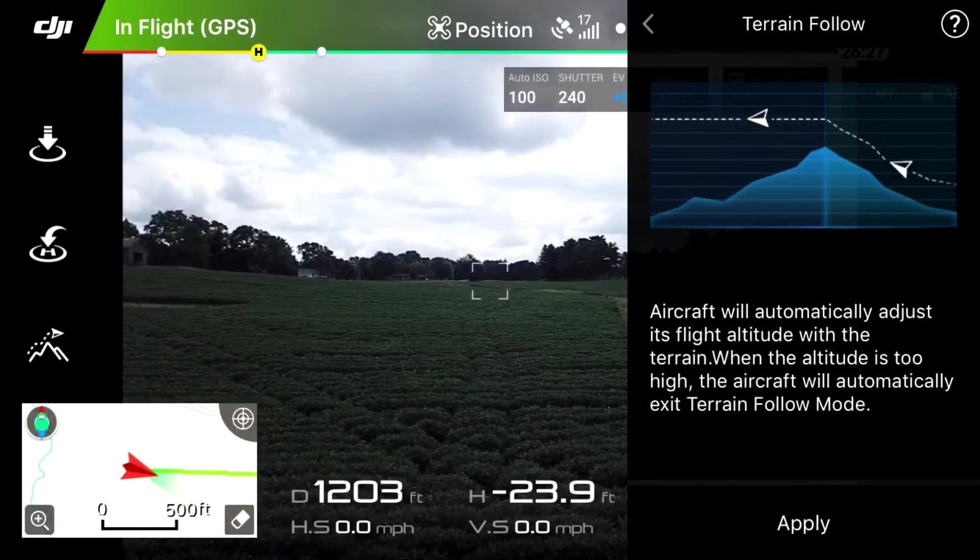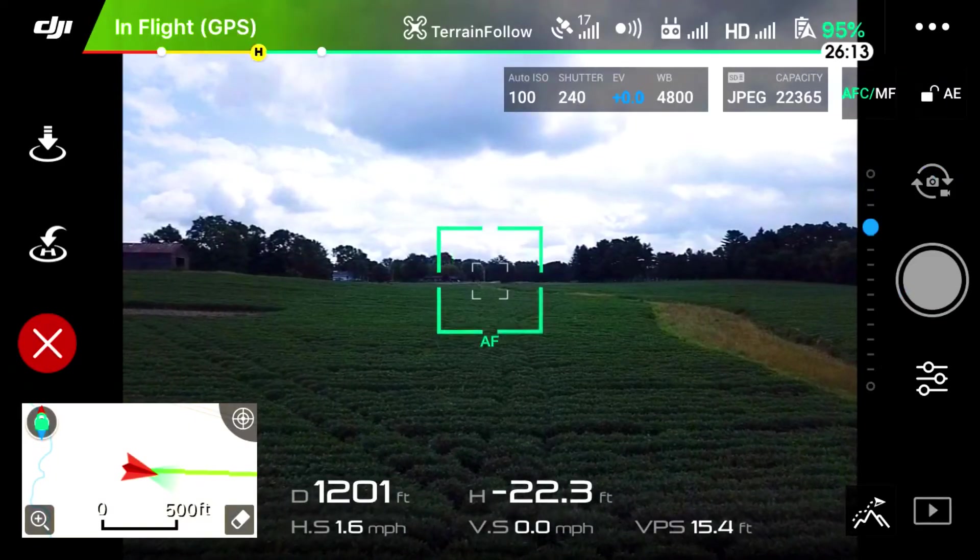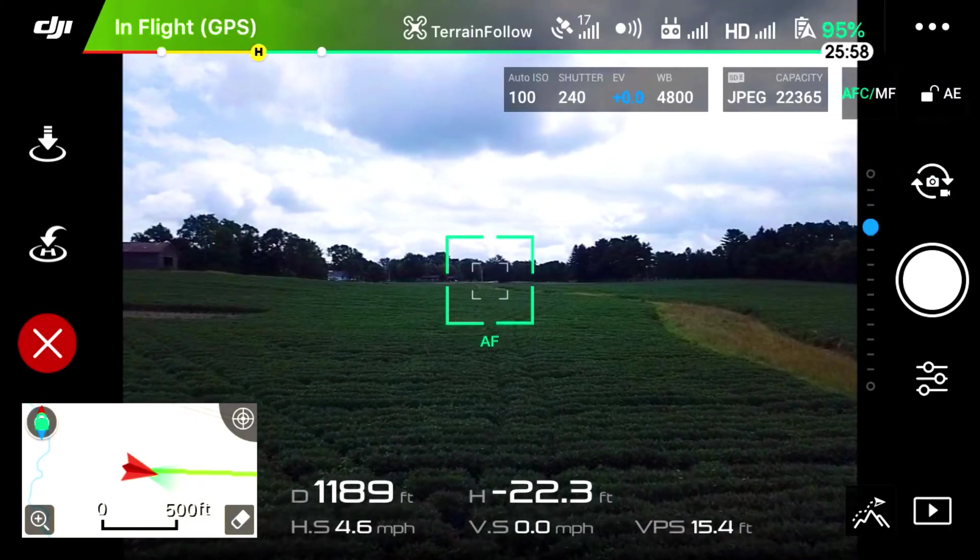As you can see, our altitude is minus twenty-three point nine feet. So where we took off and where we're at now is twenty-five feet below where we started — if that makes sense. We have enabled the terrain follow mode and we're going to go ahead and fly up this hill.